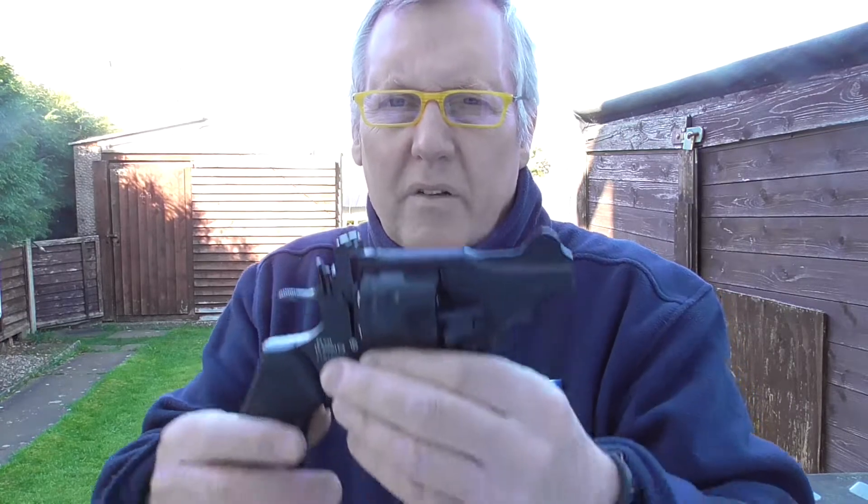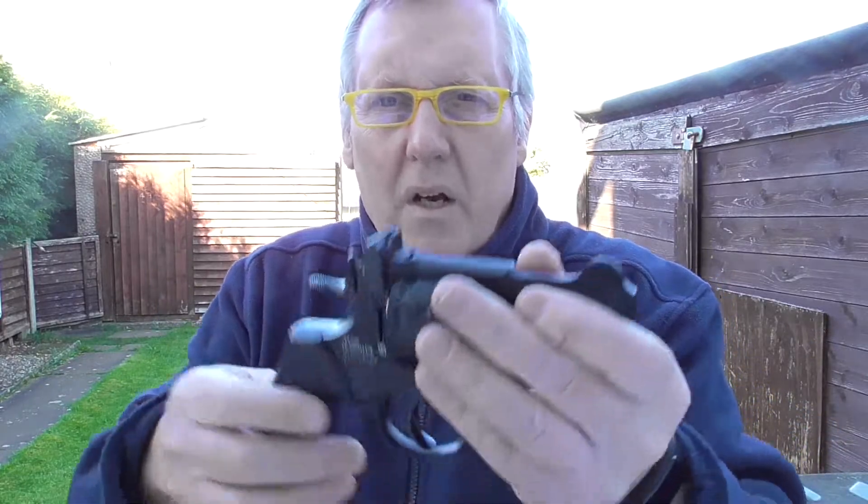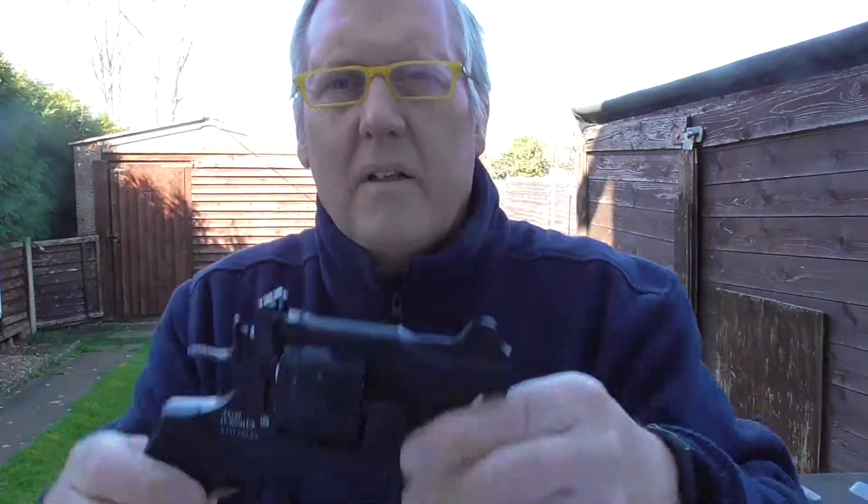You probably wouldn't hit it double action - I almost doubt I'd be able to do that double action. But single action on these revolvers - in fact all revolvers - is really very, very smooth. So hope you like that video. If you enjoy these sort of videos, please subscribe and like. Take care.